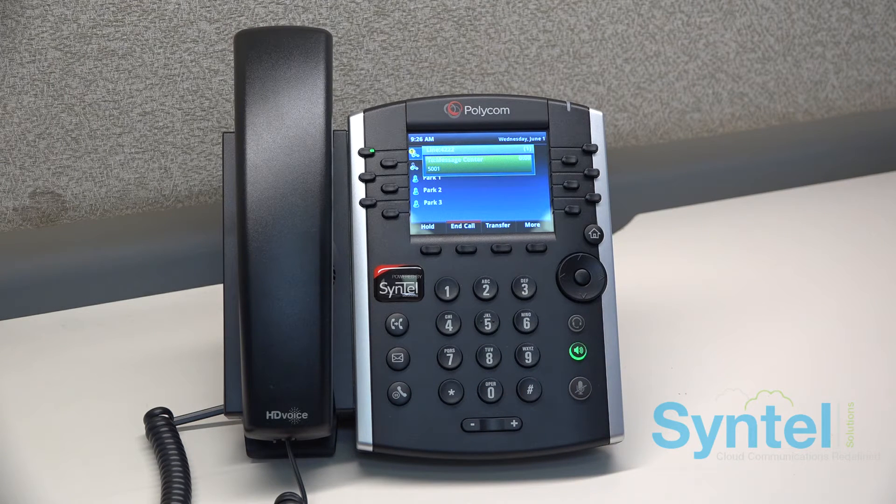After this, you will be prompted to record your name for the dial-by-name directory and then record your voicemail greeting.